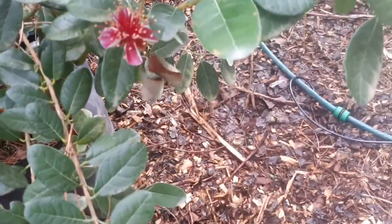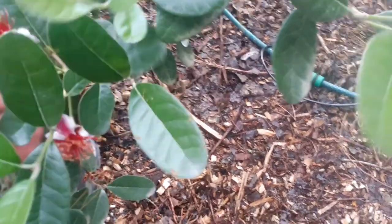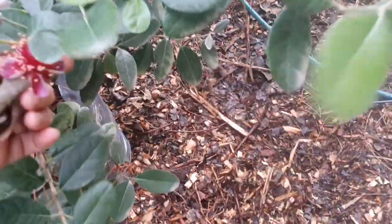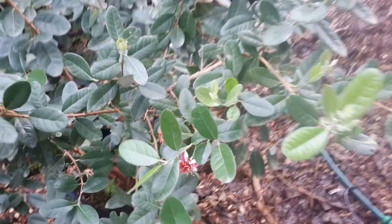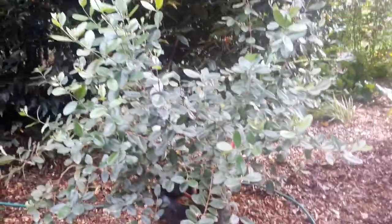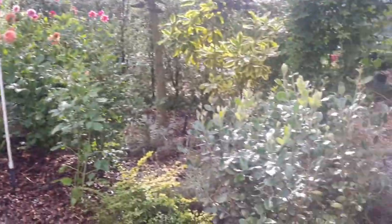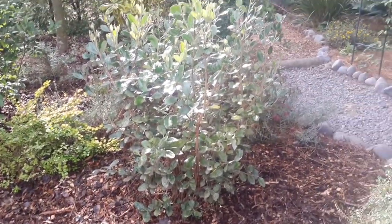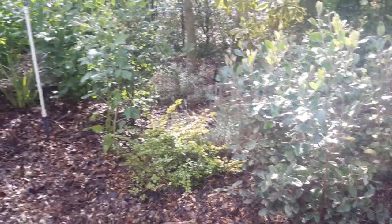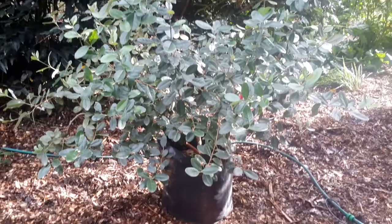Quite pretty flowers, so yeah I might plant this here — it fills a gap. We've got some big gaps to fill and it's not an ugly plant. I have got some other similar plants that don't have any flowers on them, so I should probably plant this in here. Thanks for that suggestion, John.